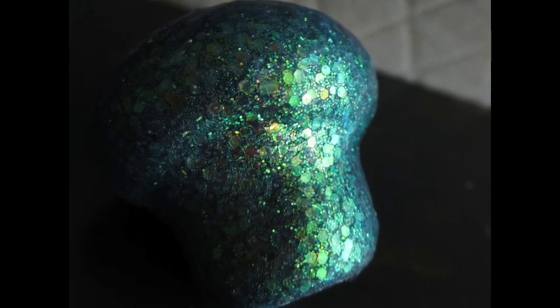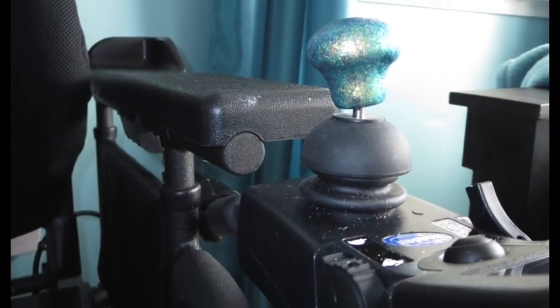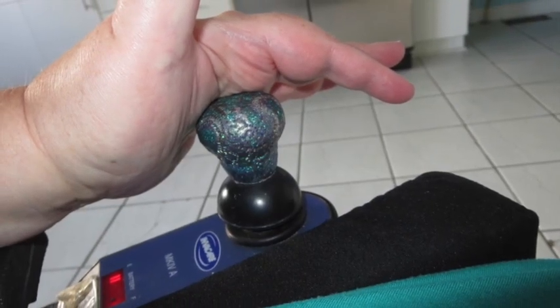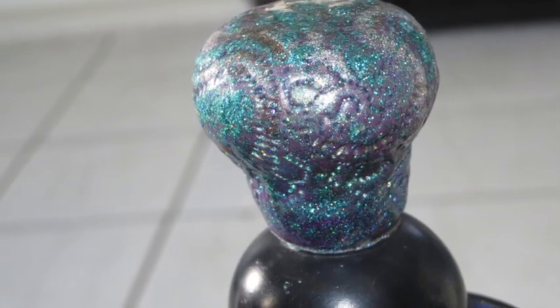Actually, I have a bigger one I made that's a square shape. I still want to redo it. Unfortunately I don't have any pictures of it. But it's just a really cool idea that just came to me — sometimes I think God gives me these ideas. And this is so I could drive my chair. That's a different knob I made; I was playing around with a paisley texture with my dotting tool. That one fit a bit better.